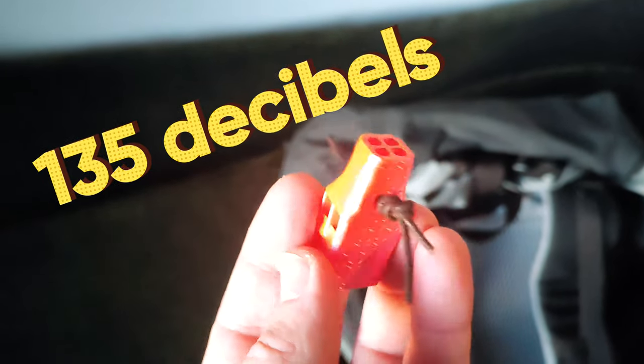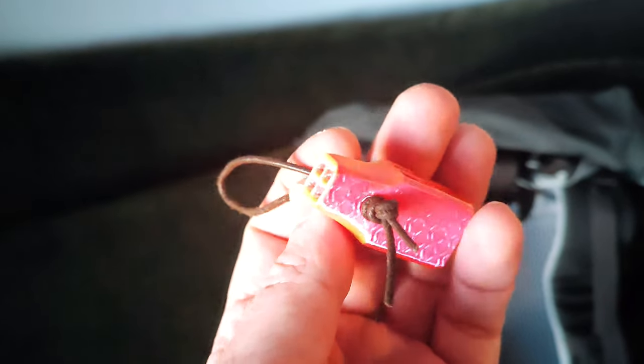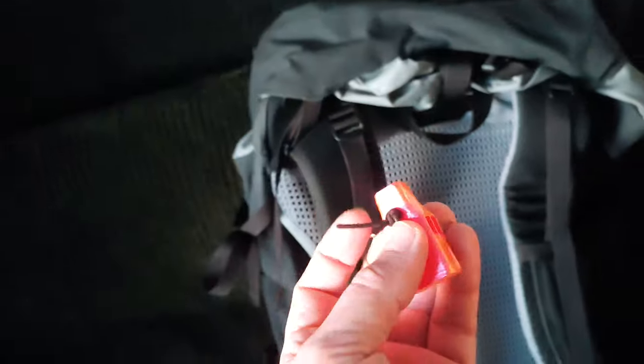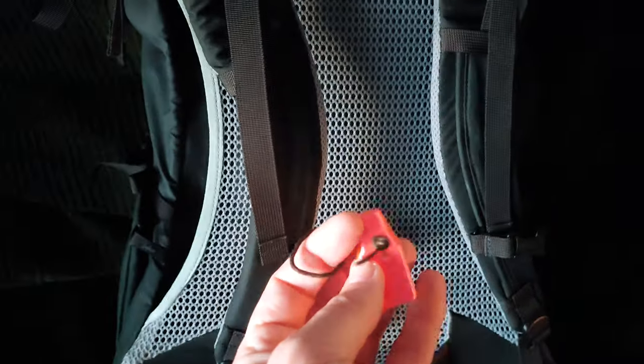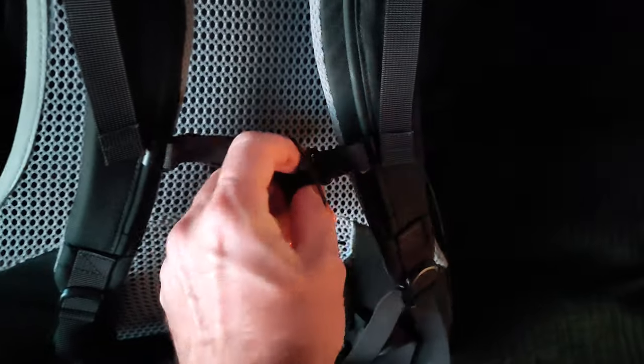About 135 decibels, so it's a really, really loud whistle. I made this for my backpacking tours, and I wanted something for my safety. So it really works.